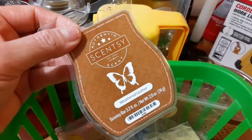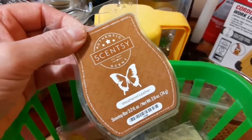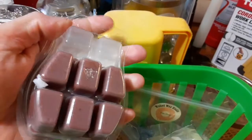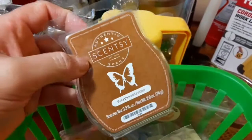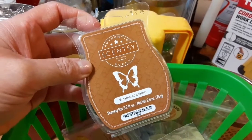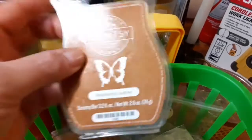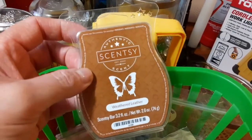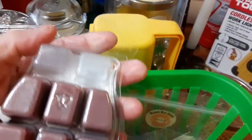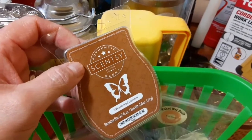This one is by Sensi and it's the Weathered Leather. My husband's the one that liked this scent, so I tried two cubes. It wasn't that strong and I didn't really like the scent personally, but he didn't mind. The scent throw — with just those two cubes, just the top two — I would give it about a 7. It wasn't really super strong and it wasn't really light. Usually Sensi's are pretty strong in scent.